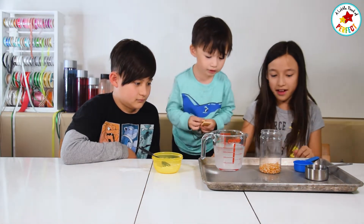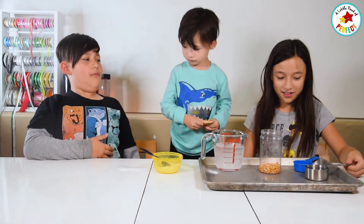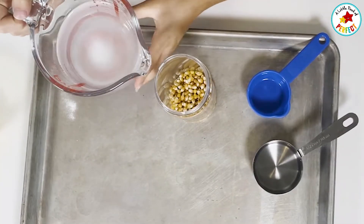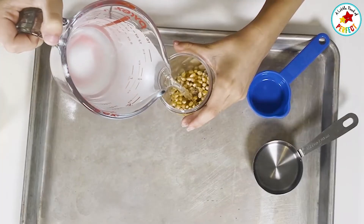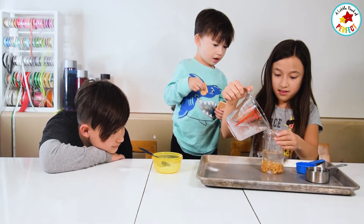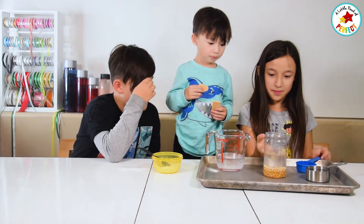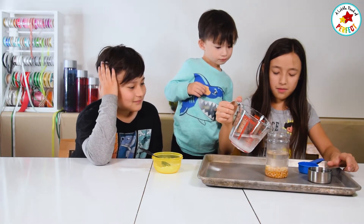It is almost dissolved. Now that we've done that, we're going to add water. It's heavy water. Some of them will float right now, but most of them will sink.